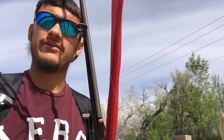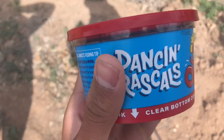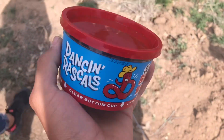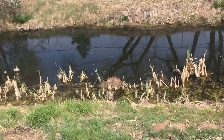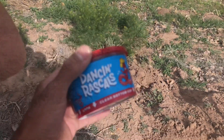Alright guys, back out here again fishing with Carlos. We're all geared up today — we're gonna be doing some survival fishing, quarantine survival fishing. Got three rods: two little float rigs and a bass rod just in case. We're about to get rigged up with these big red worms, dancing rascals. We're gonna try to catch some bluegill or trout, maybe go after some catfish. We're out here in a little creek, let's get these rigged up and see if we catch some fish.